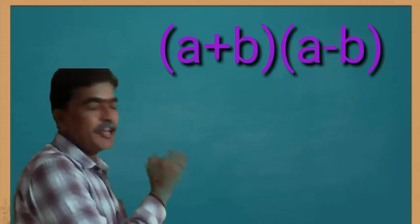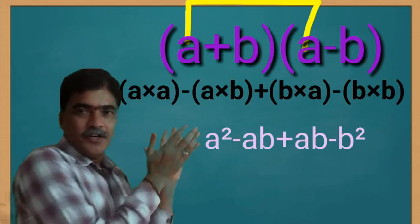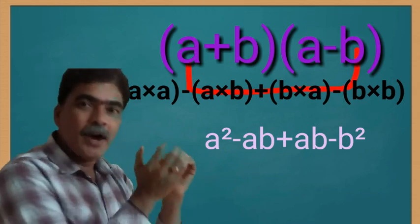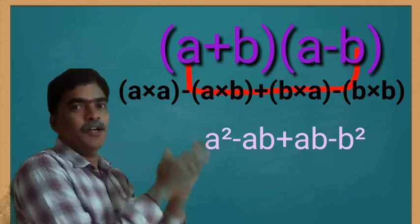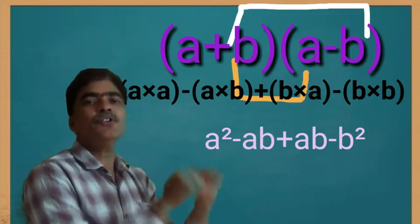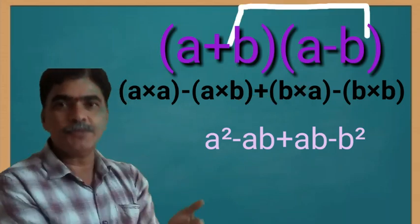a into a gives a squared, a into minus b gives minus ab, plus b into a gives plus ab, and b into minus b gives minus b squared.